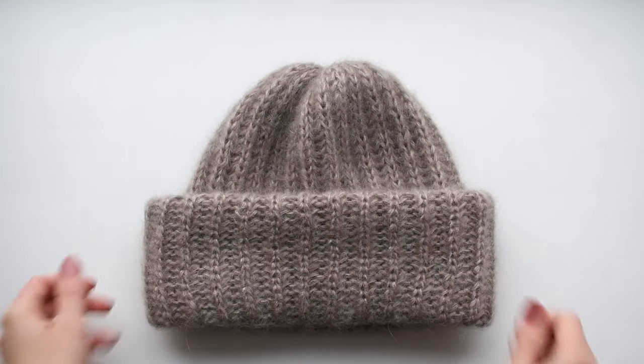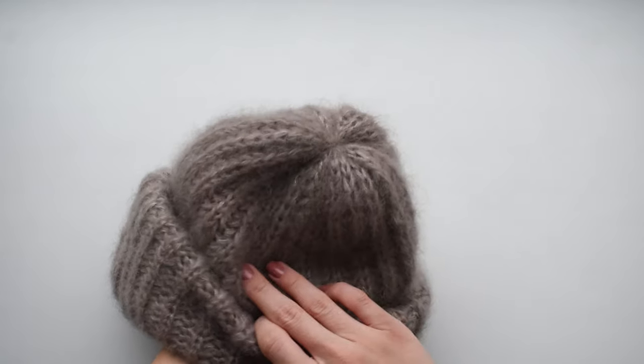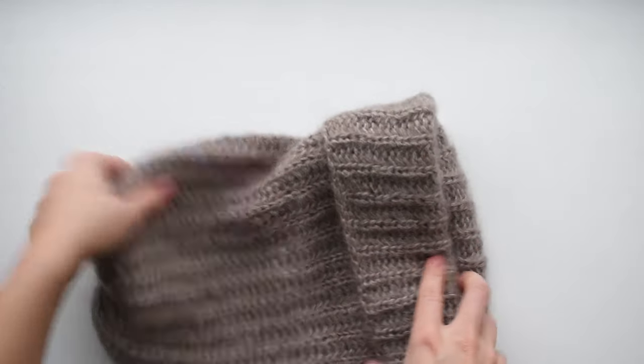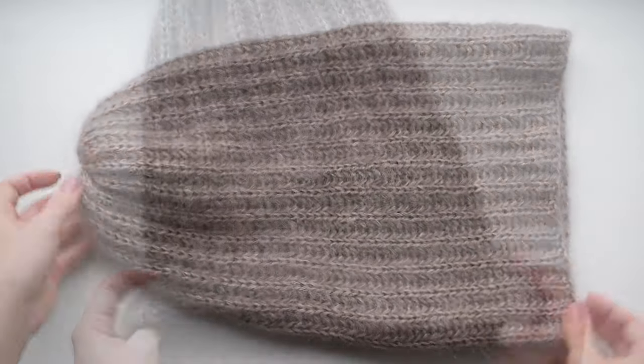Hello everyone! In this tutorial I want to show you how to knit this wonderful winter beanie. It's very soft, fluffy and warm. The brim is quite voluminous because it's folded up twice and it keeps your ears extra warm. The head is knit in the English rib in the round so there's no seam.